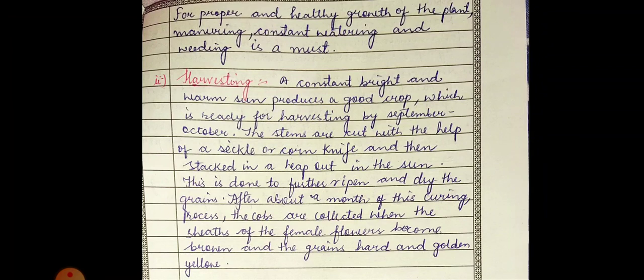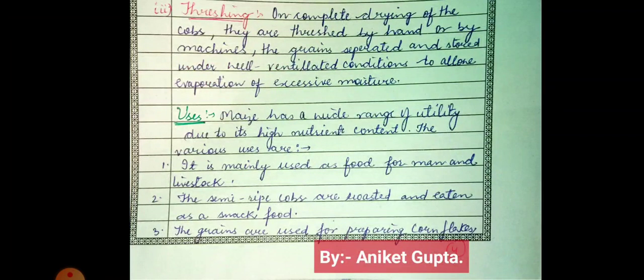On complete drying of the cobs, they are threshed by hand or by machines, and the grains are separated and stored under well-ventilated conditions so that evaporation of excessive moisture can occur. The grains are stored for a long time and then ground into corn flour, which we use for food. Cultivation is very simple: first sowing, then harvesting, then threshing.